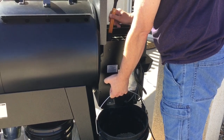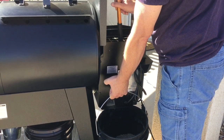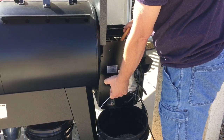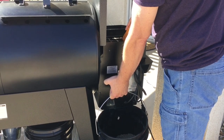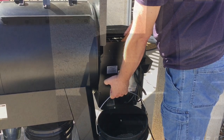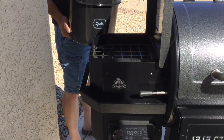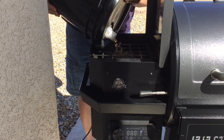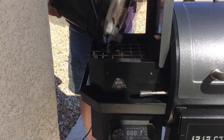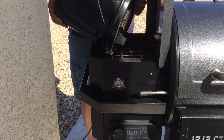One thing to mention: you do need to be close to an electrical outlet. We have a long extension cord because that's what runs your thermometer gauges on the front. Now that it's empty, we're going to add our apple pellets so we can cook some pork.